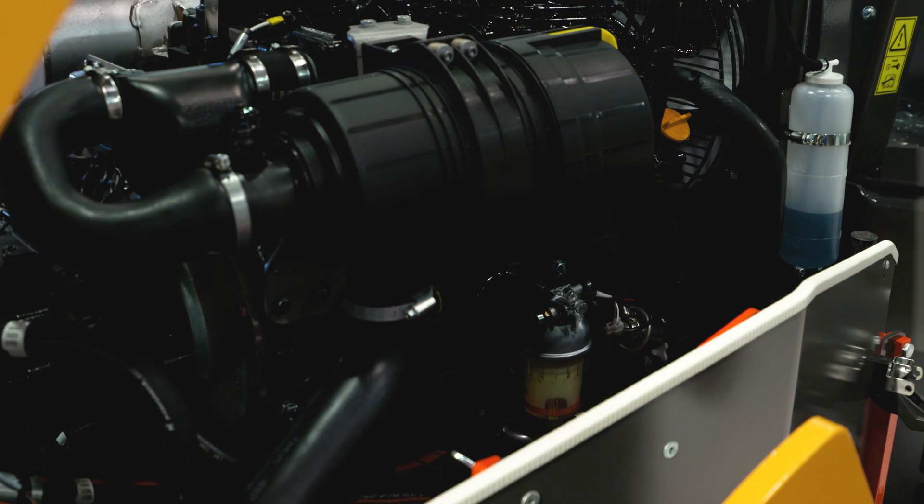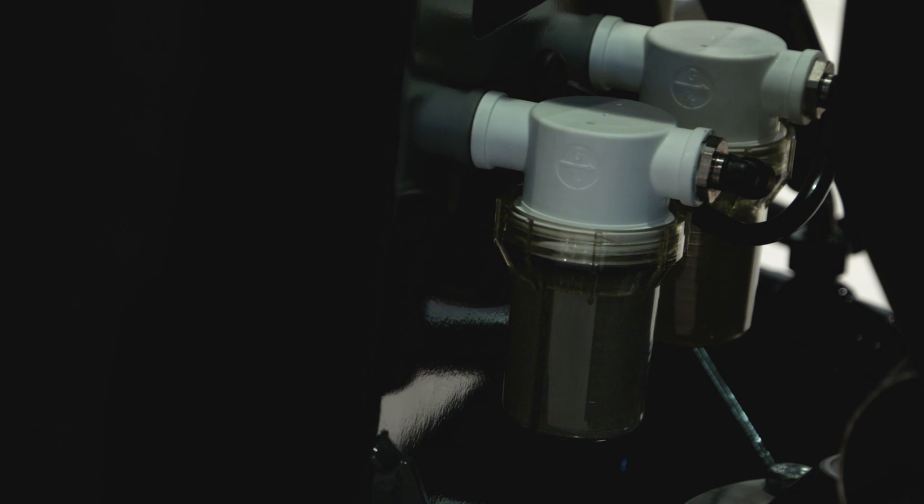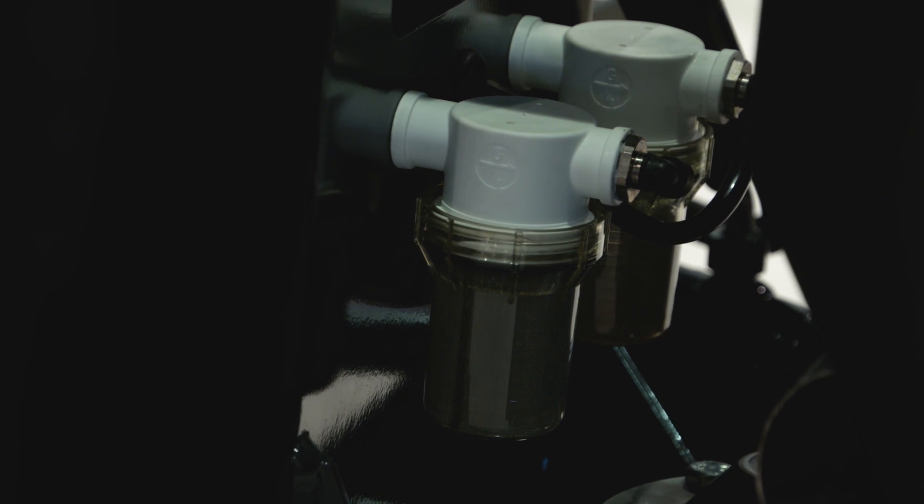A 40.8 horsepower Tier 4 interim engine delivers high centrifugal forces and frequencies at lower RPMs, making the machine more fuel efficient, while standard dual amplitudes and dual frequencies further improve productivity.